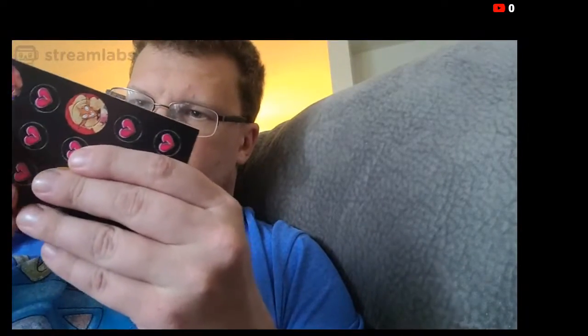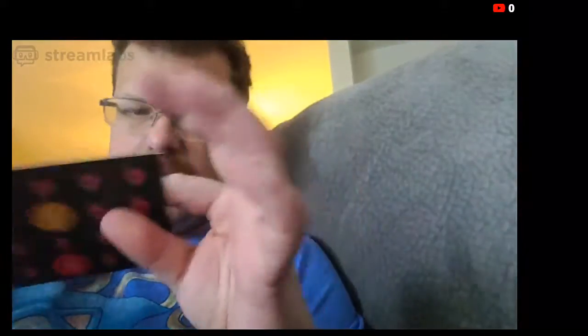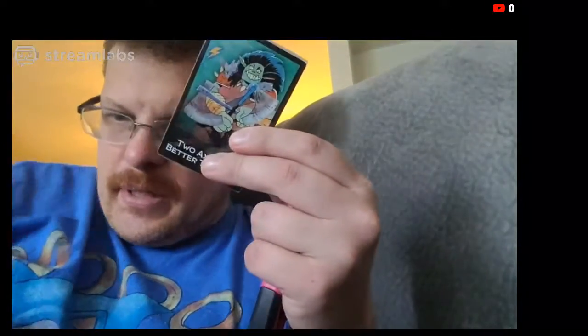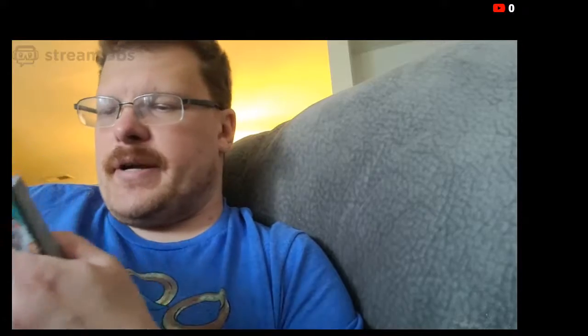I usually punch these out very carefully. So that's what you get there — the little tokens. And then we have the cards. I've got a lot of different things that I will be showing you guys over the course of the next weeks. I've got projects I'm working on and things like that, some gaming related.